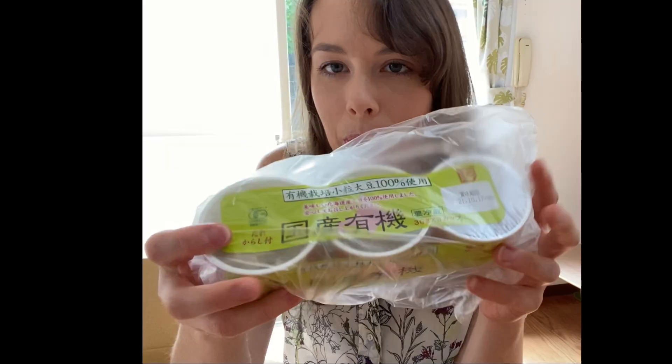Earlier I showed you that we got a box of organic foods from an online co-op. One of the interesting items in that box was natto. I've actually never eaten natto before. I've smelled it before and I've had natto flavored potato chips — they were okay — but I've never actually tried the real natto before.